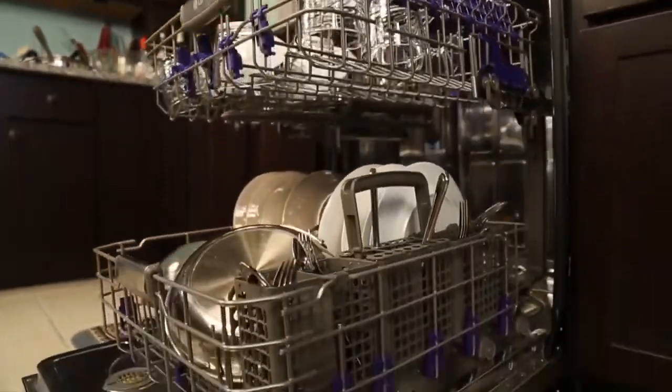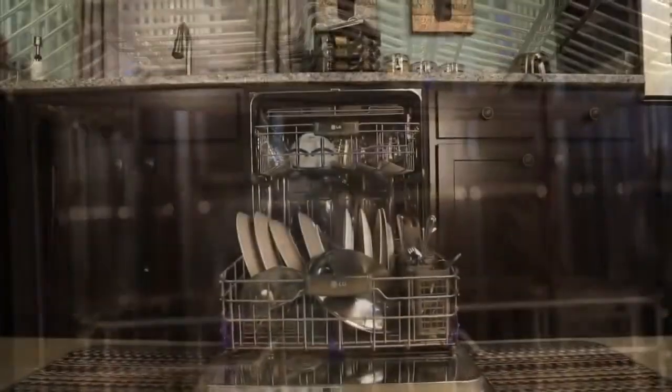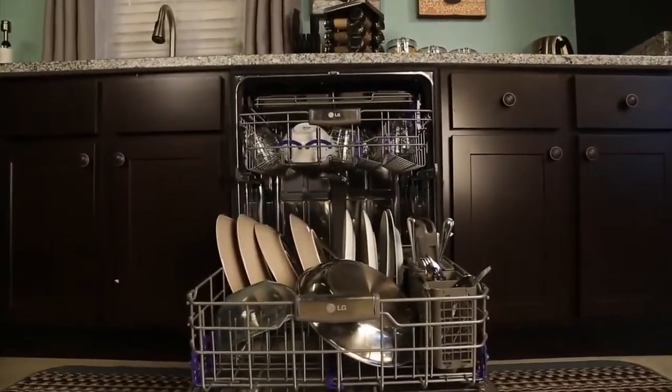It is recommended that you periodically check and care for the spray arms, the filters, and if necessary, the interior and exterior of your dishwasher.